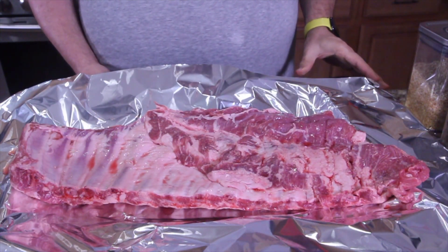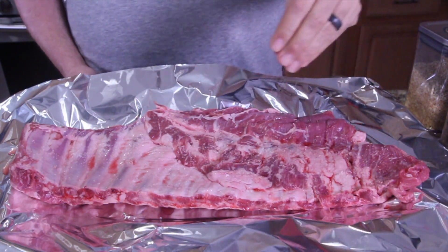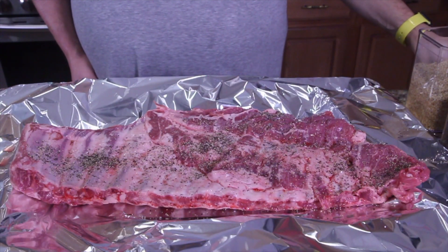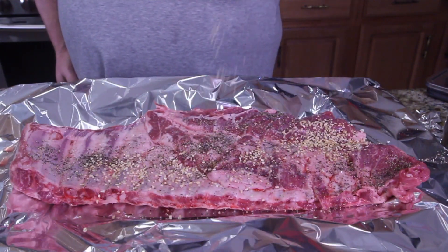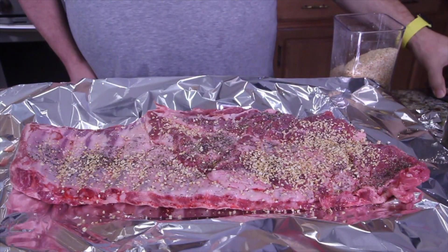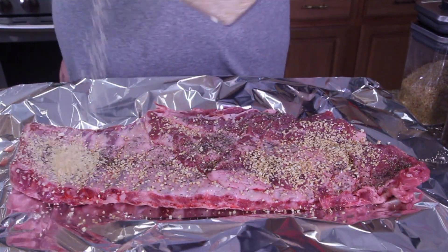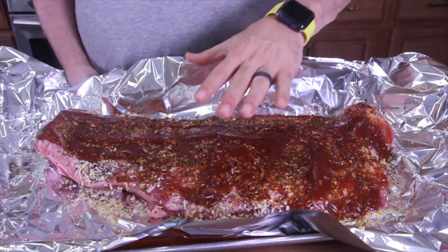We're going to take our salt and salt it up. Then we got our garlic — if you get lazy, just go across and sprinkle it on. And I do the same thing with my onion, so let's be lazy and sprinkle our onion on. As you saw, we seasoned with salt, pepper, garlic, and onion.